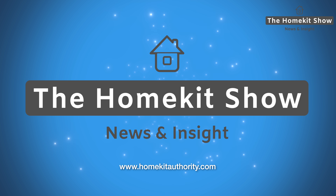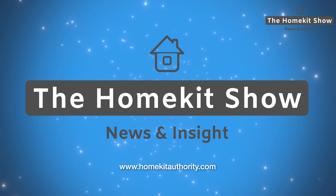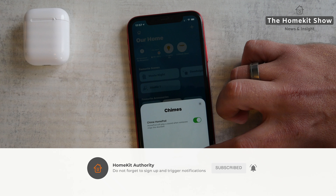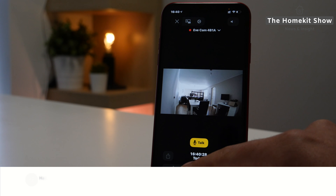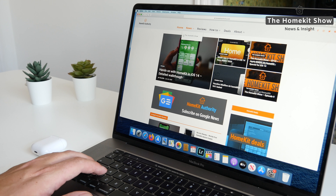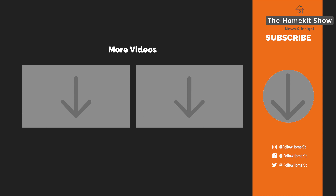So that's the end of this week's HomeKit Show. Hopefully you found it interesting — if you have, don't forget to subscribe and hit the bell button to be notified when new videos come out. If you've got a question or comment, leave it in the comments section below and we'll get back to you. Check out our website at homekitauthority.com. Thank you very much, I'll speak to you soon.